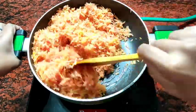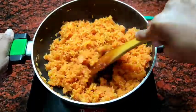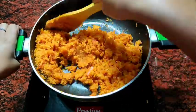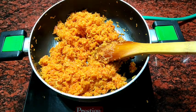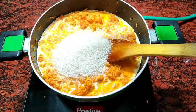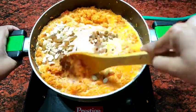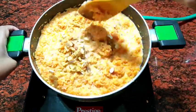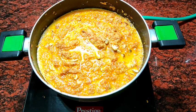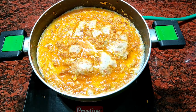We add the gajar to the pan on medium flame and mix it well. We will see that the color has changed and the quantity is slightly reduced. After about 10 minutes, the color of the gajar has changed. Then we will add 2 cups of milk. Then we will add the chini (sugar). Then we add dry fruits and mix everything well.